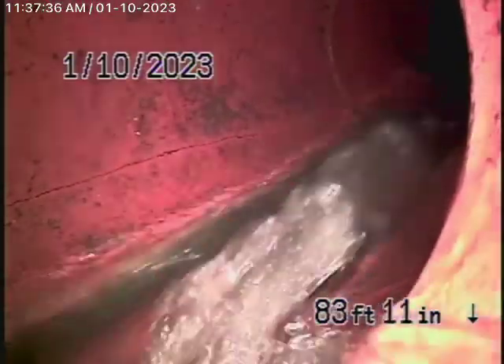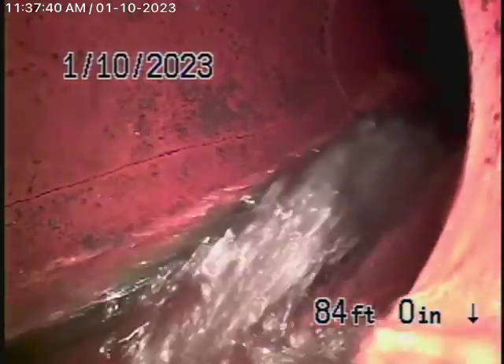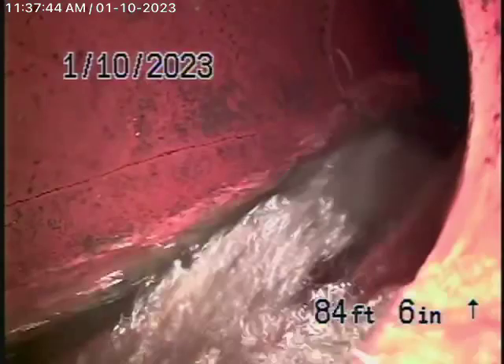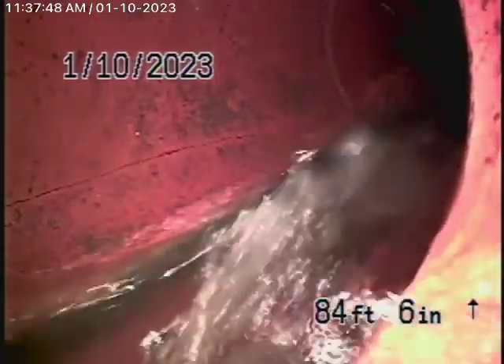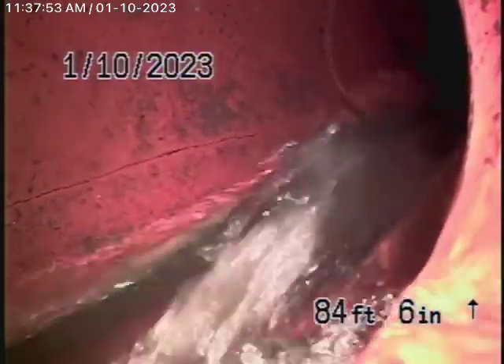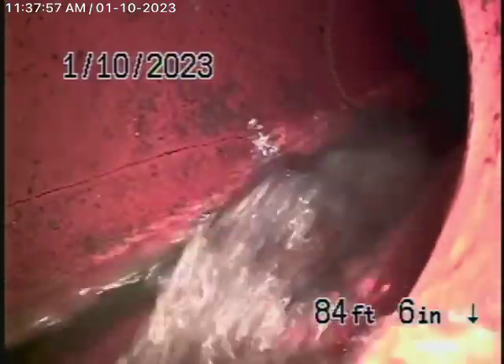We're here at 1268 Beverly View Drive in Los Angeles to check the main sewer line. Obviously we cannot check every pipe in the house — your general inspector will get underneath the house and physically look at everything. We're here to check the main sewer line, and this inspection is based on my opinion.